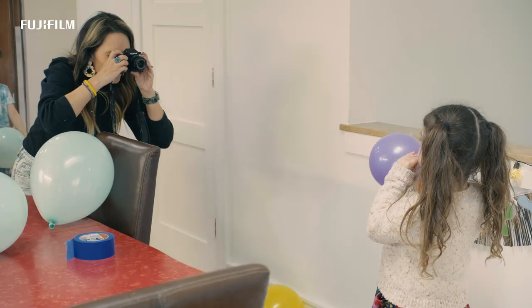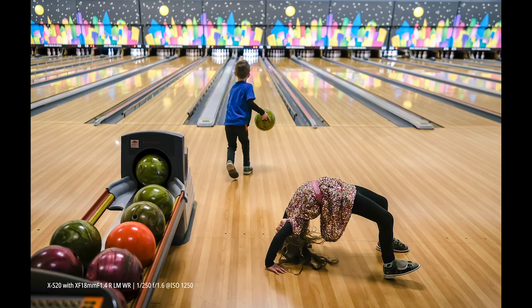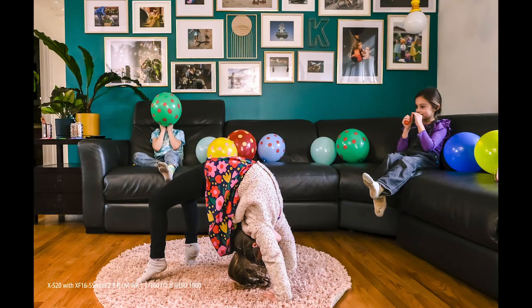When I think about my work, color is one of the most important pieces of it. It's those colors that invoke the feelings that we had when we experienced that moment in time. I like really vibrant scenes. I like pops of color. And I love the colors that come out of my Fujifilm camera, and I love how they're reminiscent of the film days.